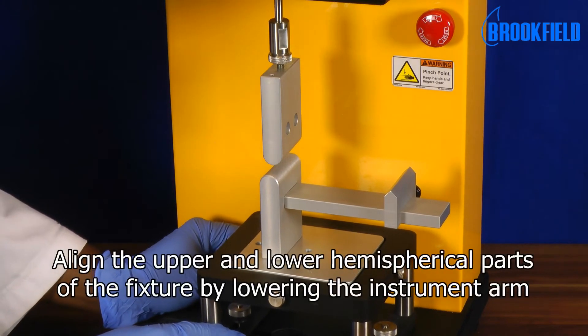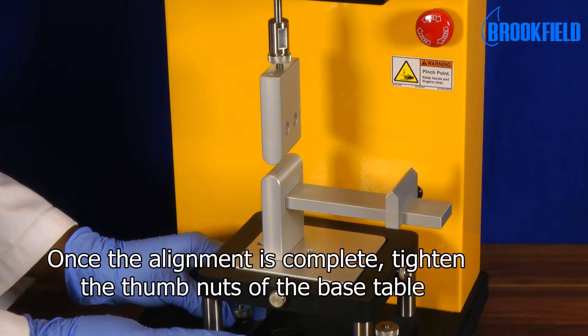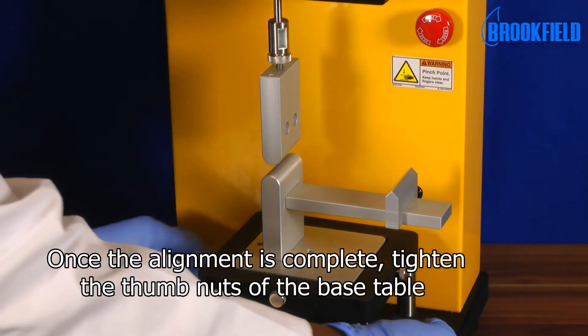Align the upper and lower hemispherical parts of the fixture. Once the alignment is complete, tighten the thumb nuts of the base table.